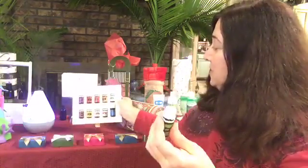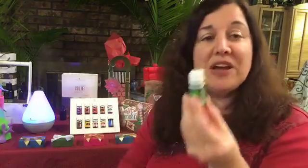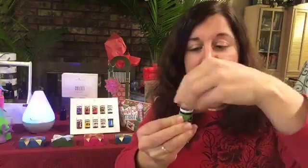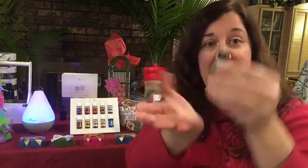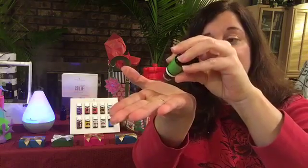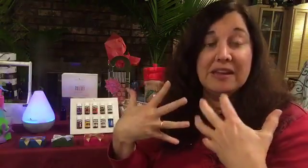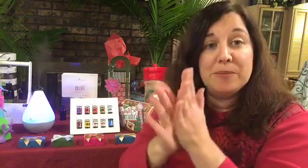The one we're going to use tonight is Stress Away. Stress Away is a blend of essential oils, and I'm going to apply one drop to the palm of my hand. You can apply this essential oil to your skin, which is your largest external organ. Whatever you put on your skin gets into your bloodstream within 20 minutes, so be very aware of that when purchasing products.